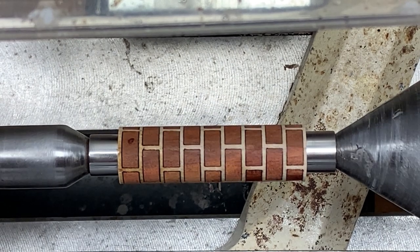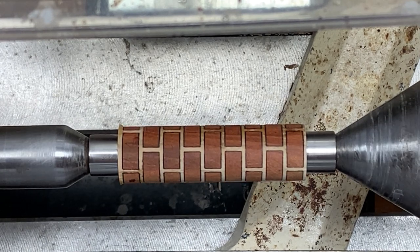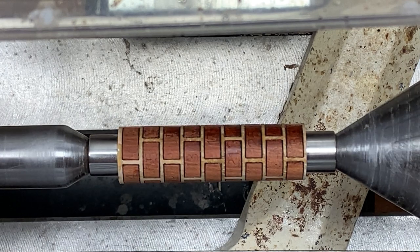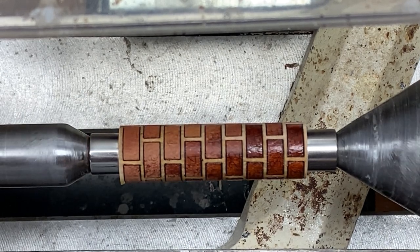Hello everybody and welcome to the shop. Today I'm going to turn the first of 13 laser cut blanks. This blank was made by Rick Cobb and Kenneth Wines, and they are available at Rick Cobb's website. I'll put a link to that in the description of this video if you'd like to try one of these blanks.